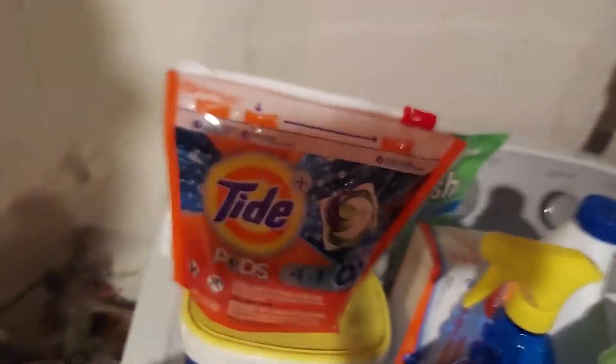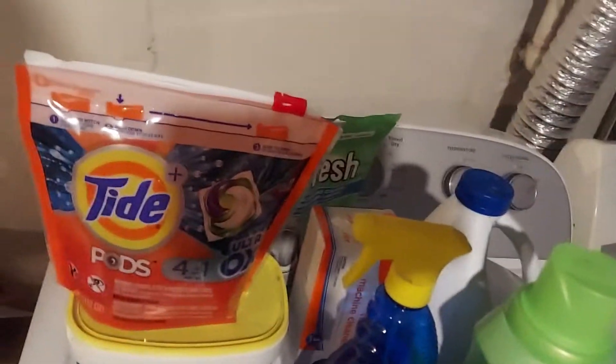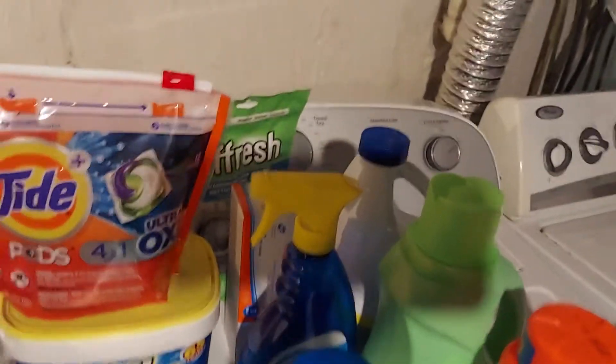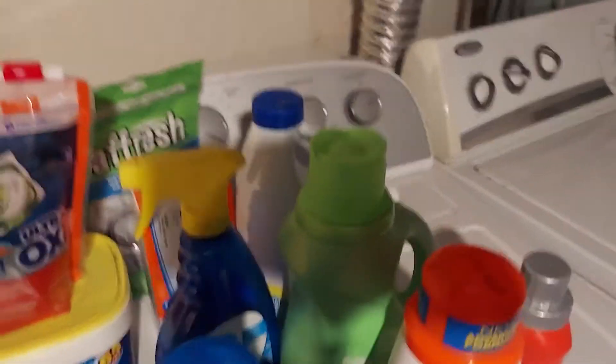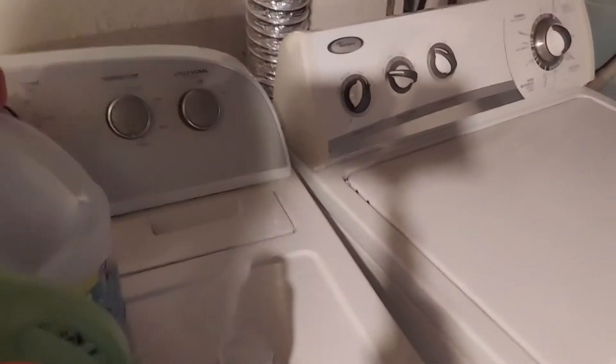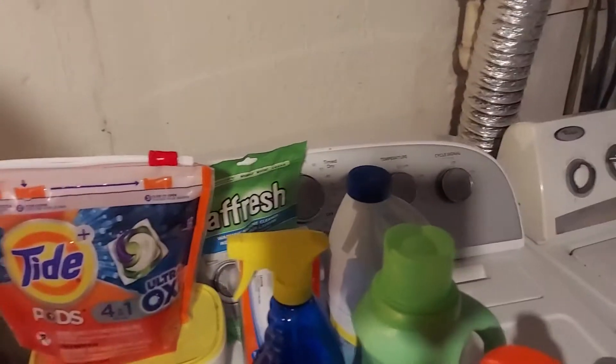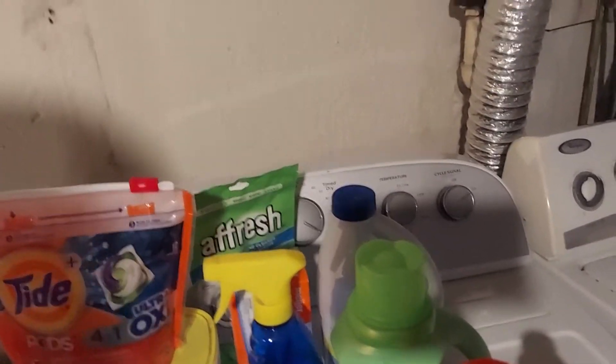We have dryer sheets here, and some OxiClean — a giant container. Next time I probably wouldn't buy such a big one since I've rarely used it. It's okay to keep bleach somewhere close by too. So the idea is to keep open things together where you'd use them.